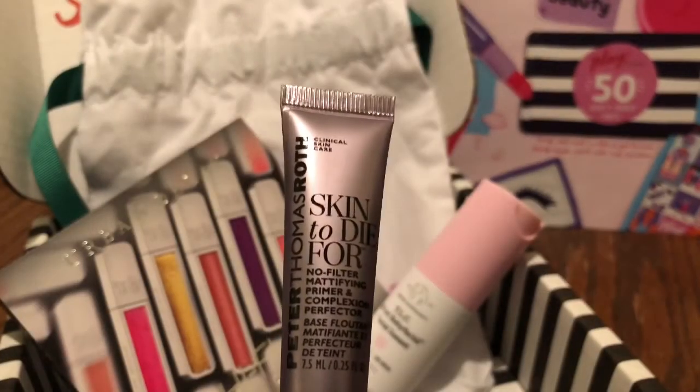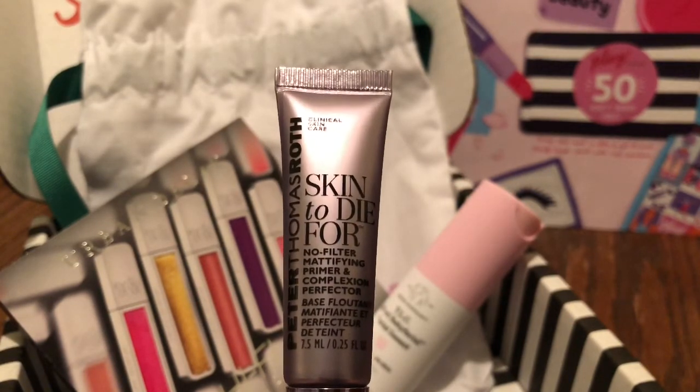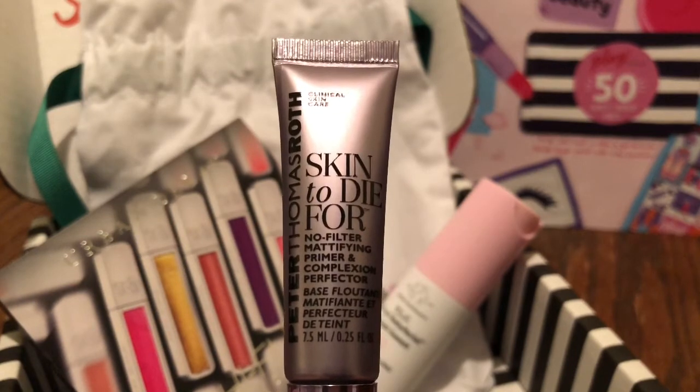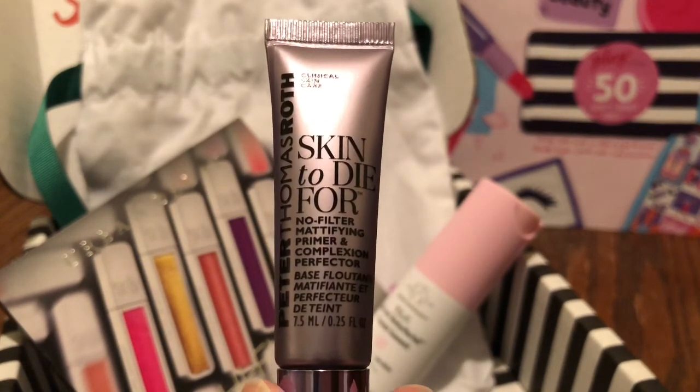Next up we have this from Peter Thomas Roth, it's called Skin to Die For. It is a primer and it blurs out your pores. Over time it actually helps to minimize your pores.